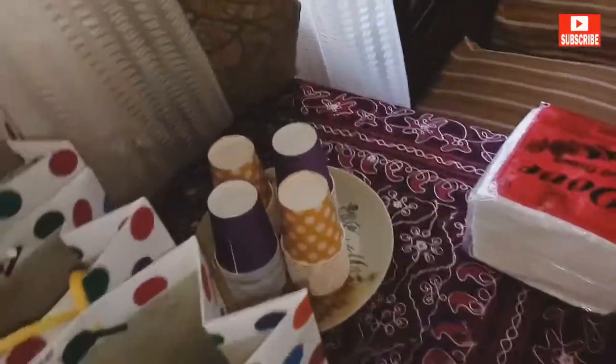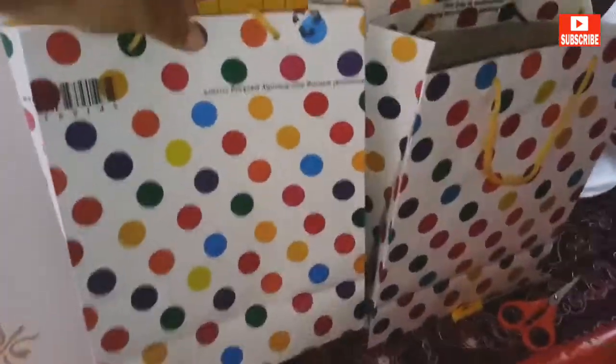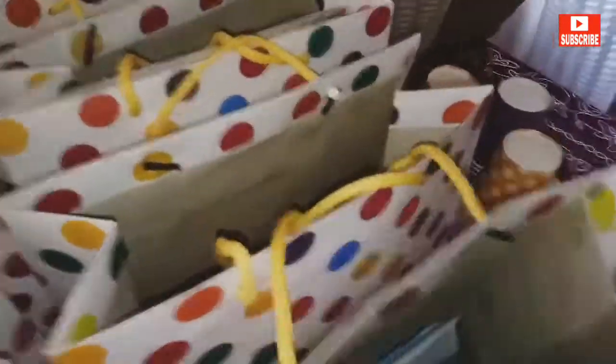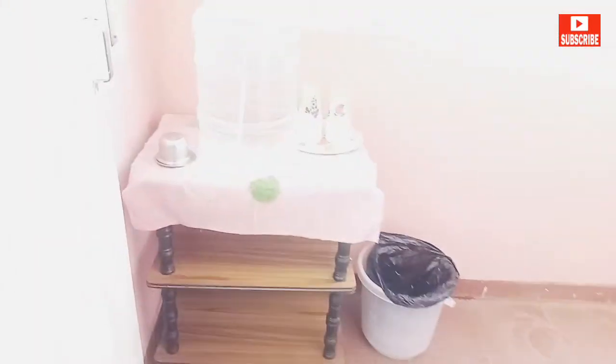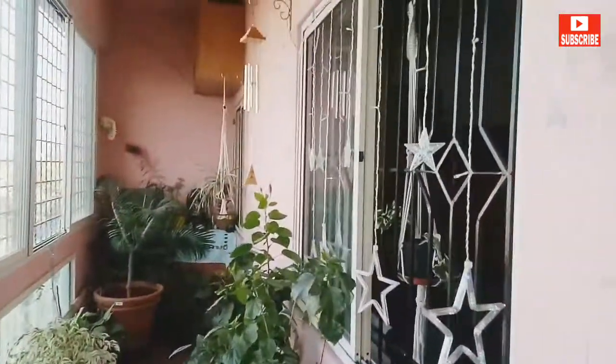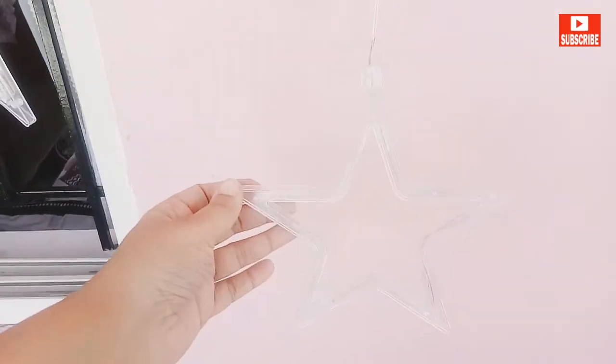This is our dining table which I'm using for cake cutting. These are some reusable bags where I've kept a few return gifts — it's up to you what you'd like to give. Out in the balcony, I've kept these disposable water cans, which are easy to handle in case of any spillage.